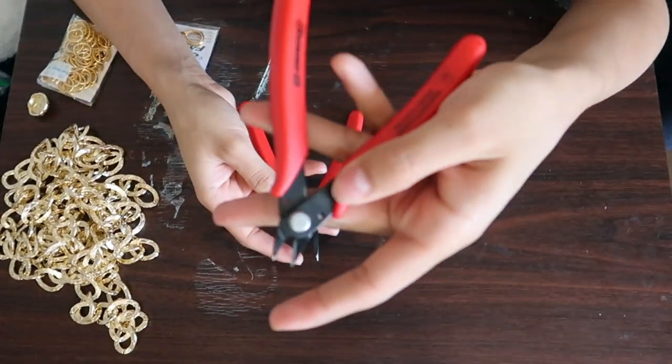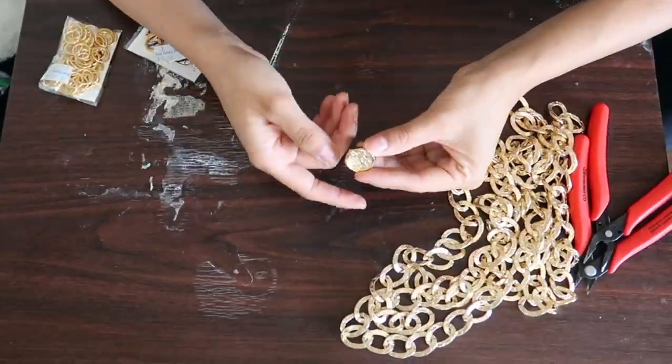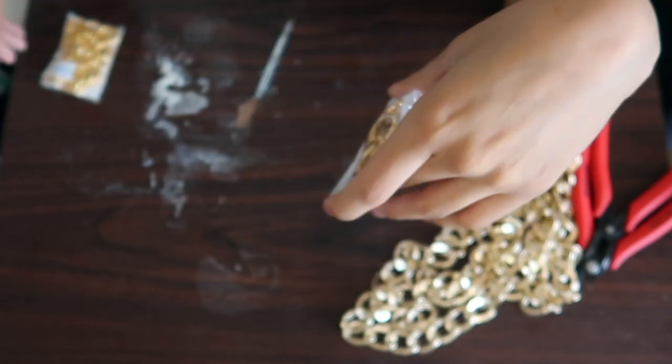I'm gonna start off with some tools — I will link some like these in the description — some chain, which is what I'm gonna use for the belt, a cute little button, and some lobster claws.